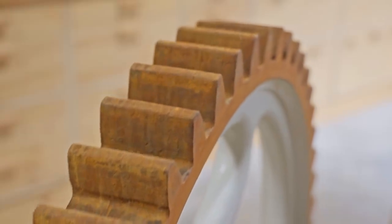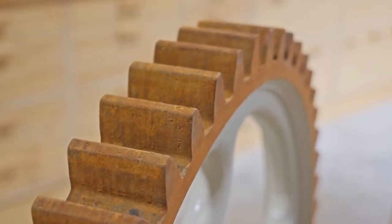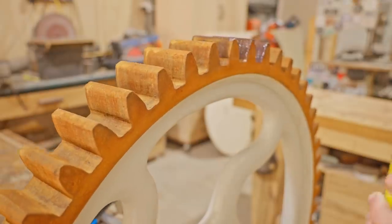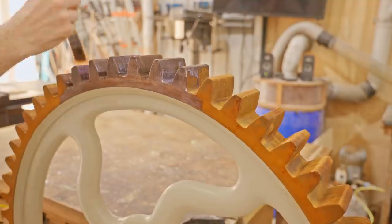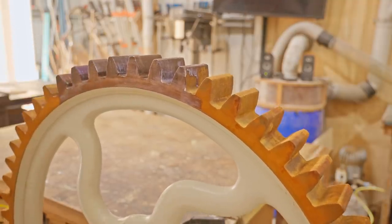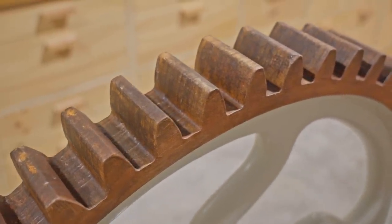I reckon that looks fantastic, but the finish is pretty chalky and it will rub off easily, so next I'm going to seal it — even though it will completely change the look of it. I've used this paint before so I knew what to expect, but I'm pretty disappointed with the sealer and I may even re-rust it and take my chances with it rubbing off.